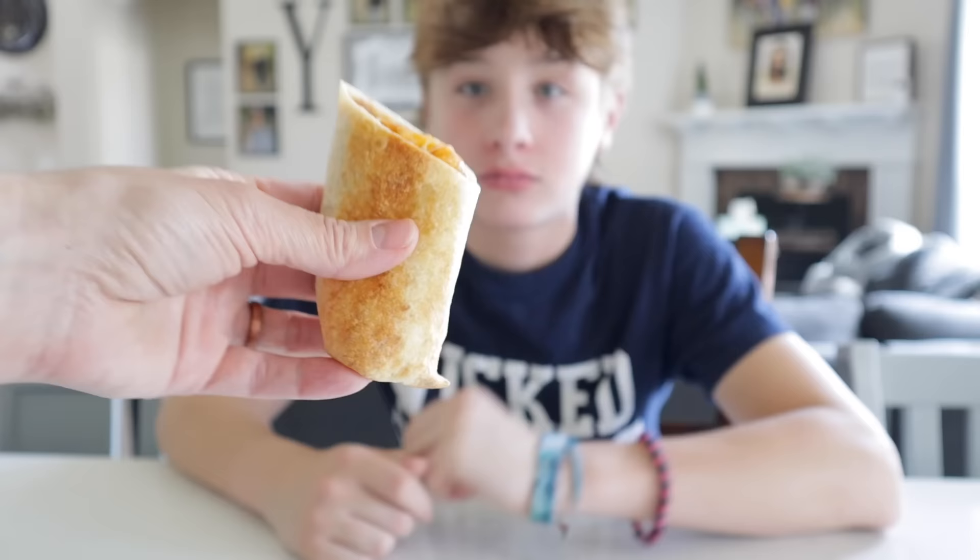Here comes a delicious bean and cheese burrito! Rating: four out of five — and I don't even like bean and cheese burritos, but this one was pretty good. Five out of five from the kids!